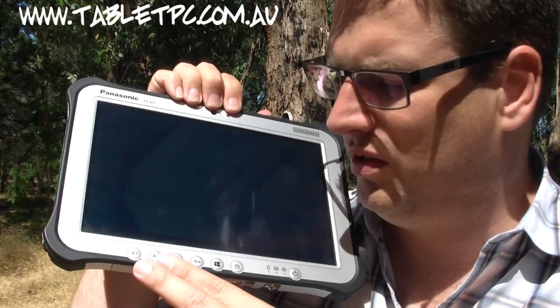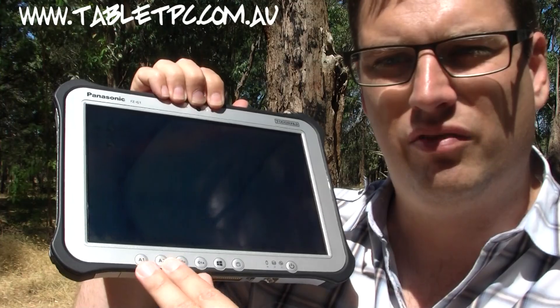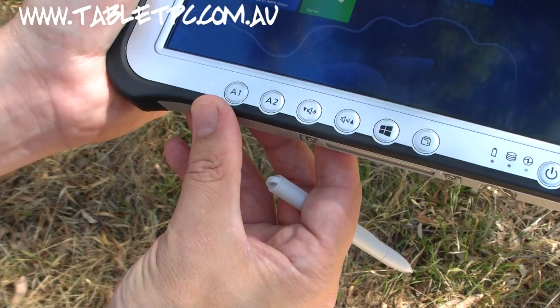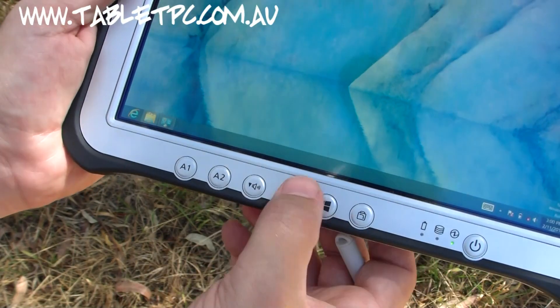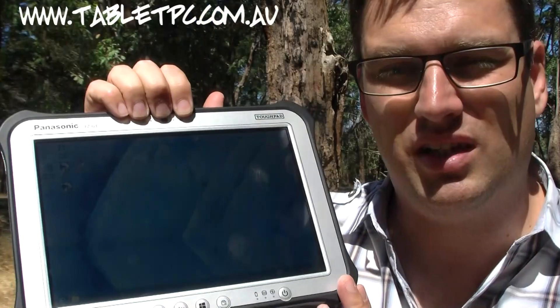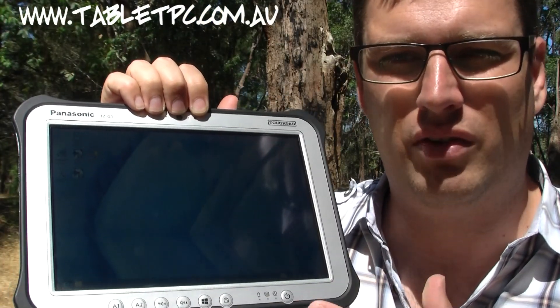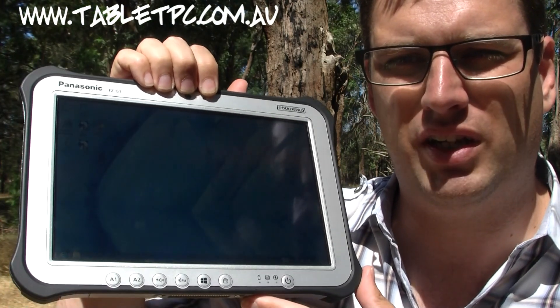Across the front there's a series of buttons, including two programmable buttons you can configure. In addition there are standard Windows controls: volume up and down, the Windows start button, and a screen rotation lock button, which is quite handy. As you'd expect from a rugged tablet today, it comes with a solid-state drive, and you can configure anything from 64 to 256 GB in the G1.